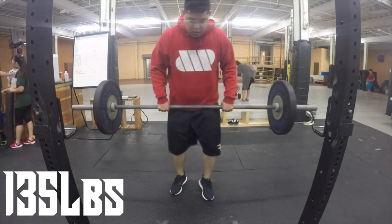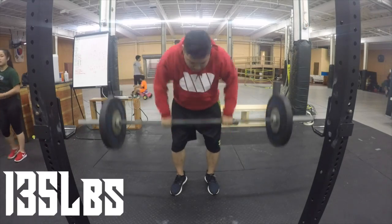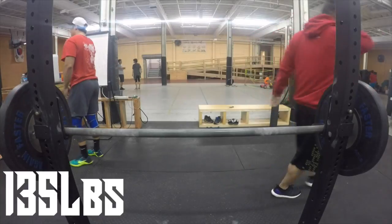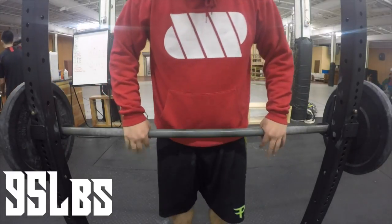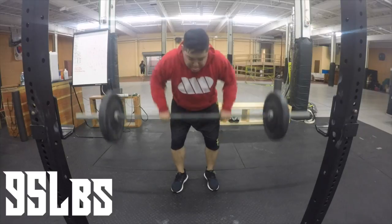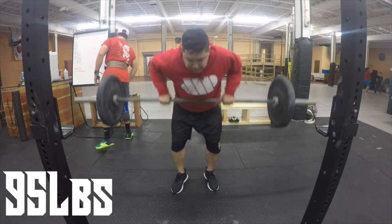That was eight reps at 330, and that was dope. I only thought I was going to get a few. Considering the last time when I did 310, I could only get six. So I'm already sensing that my deadlift is getting stronger — I'm being faster, I have more confidence, and everything's just looking good. I am happy about that.